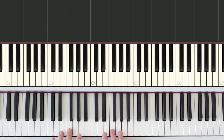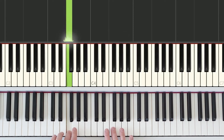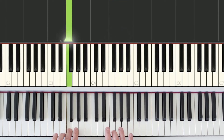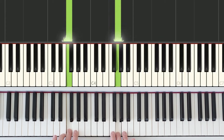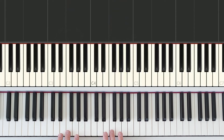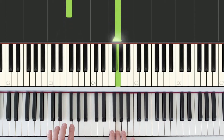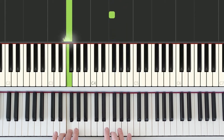Now for the proper rhythm: the left hand is always long. The right hand goes short, short, medium, long. And one last time: short, short, medium, long. Left hand plays first, right hand: short, short, medium, long. Then do it again: short, short, medium, long.